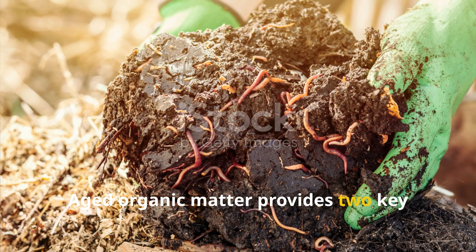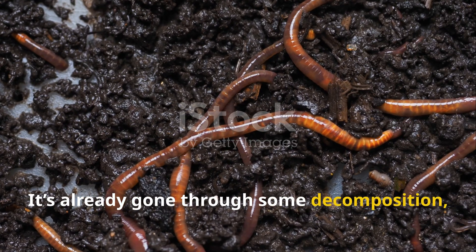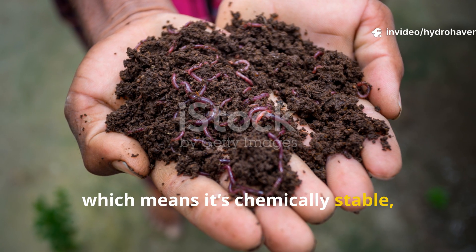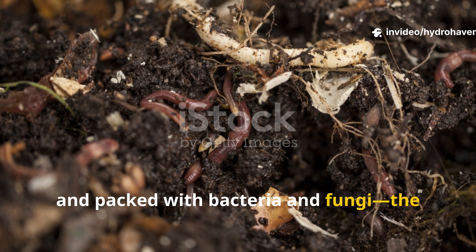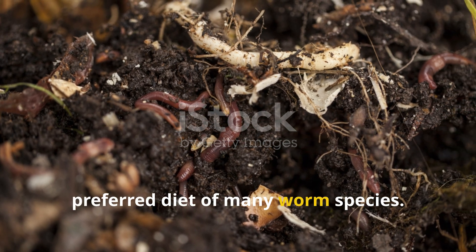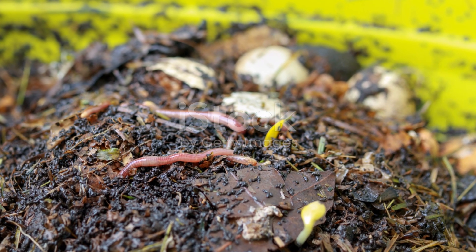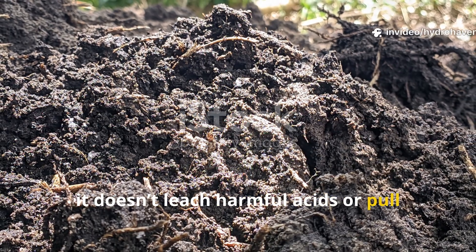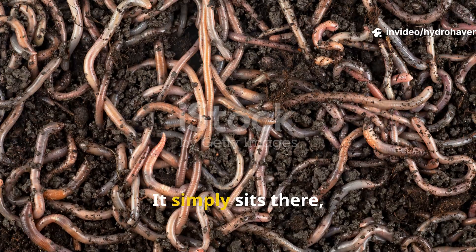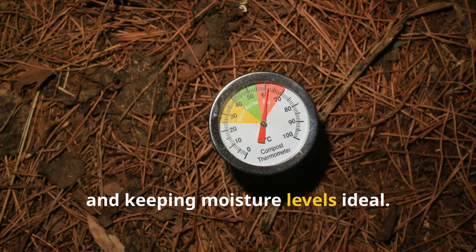Aged organic matter provides two key things: food and comfort. It's already gone through some decomposition, which means it's chemically stable, neutral in pH, and packed with bacteria and fungi — the preferred diet of many worm species. Unlike raw bark or fresh grass, it doesn't leach harmful acids or pull nitrogen from the soil. It simply sits there, softening the surface, feeding microbes and keeping moisture levels ideal.